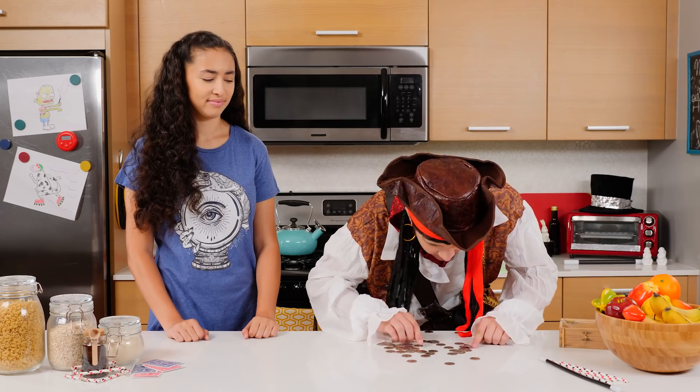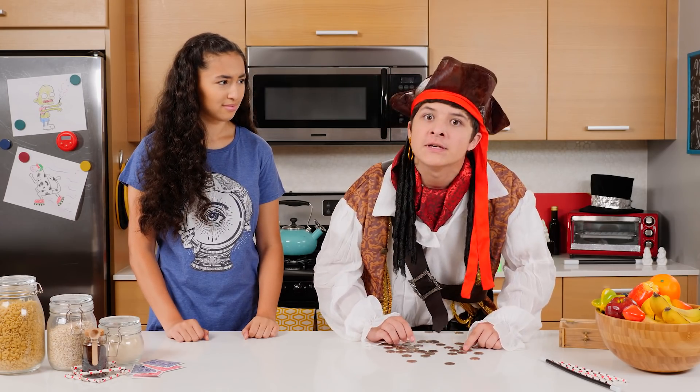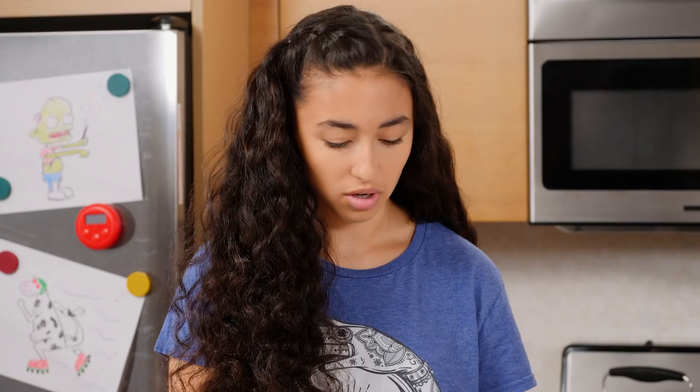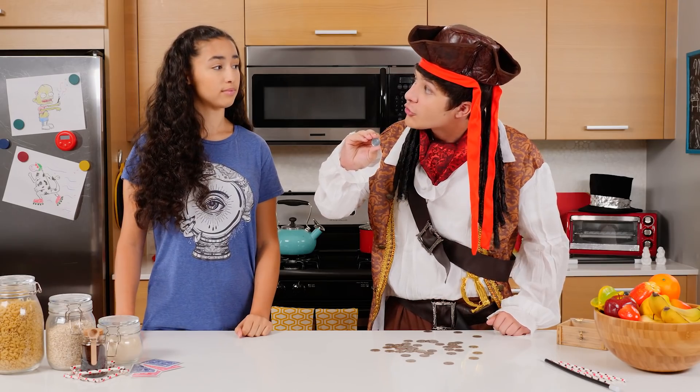If you say so. Shiver me timbers! My booty be cursed. Inspect these silver medallions. They look like normal quarters to me? Aye, looks normal. But can a normal quarter do this?